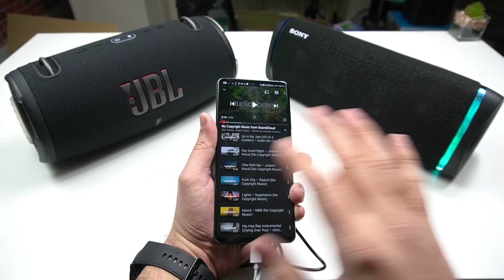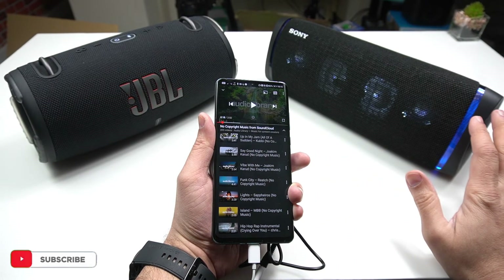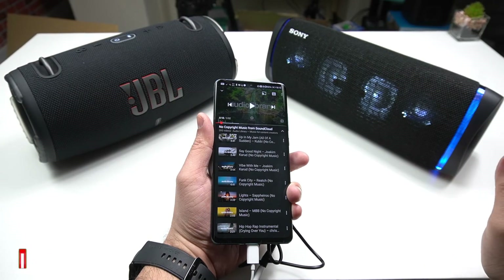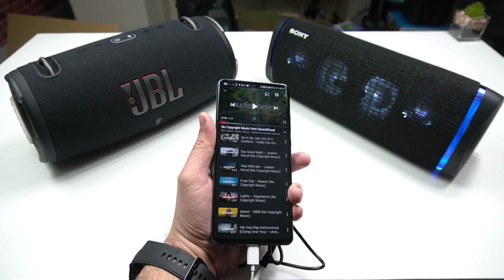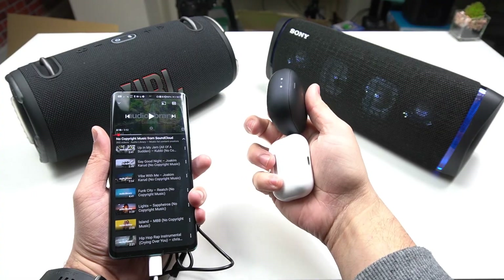That latency creates an echo in the sound. To get away with this, you have to find Bluetooth speakers that support aptX LL or low latency. The best part of using this system is that you can also connect two earbuds with it.